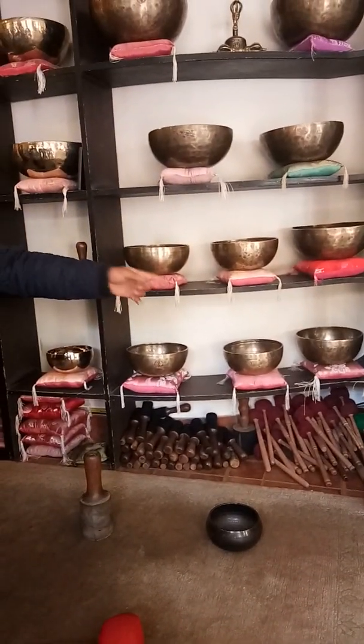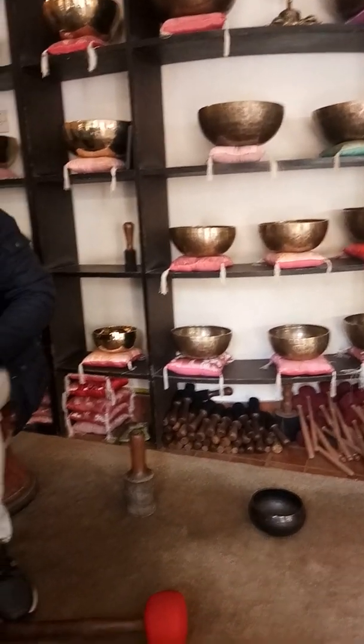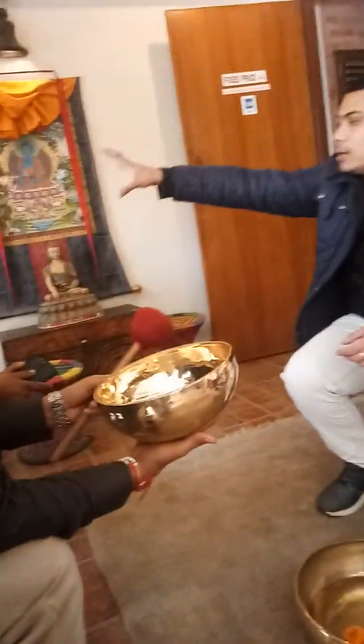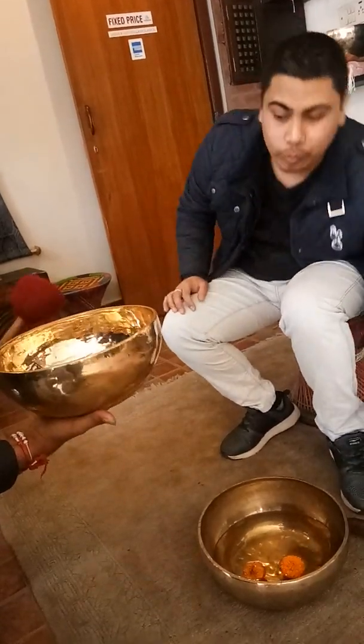Smaller bowls like these are used only for sound, for singing and for meditation. But when a bowl starts from this larger size, it is for the whole body. These bigger ones are made for monasteries, for yoga centers, and for group meditation.